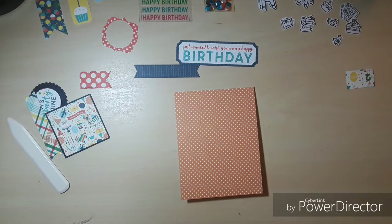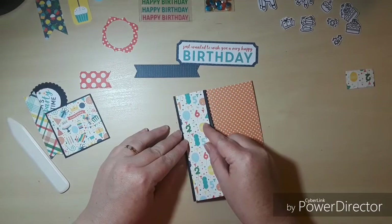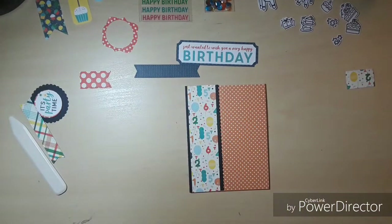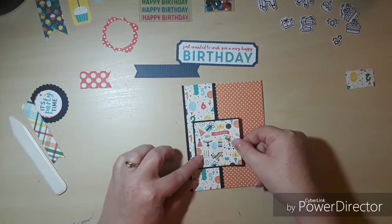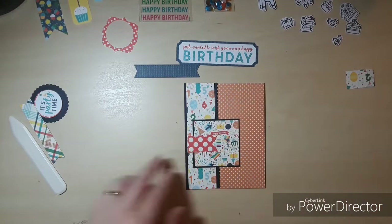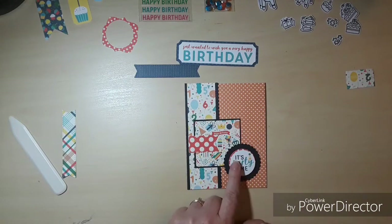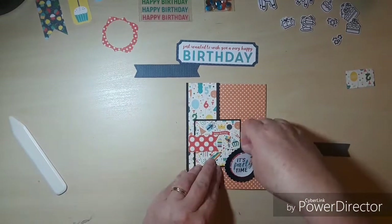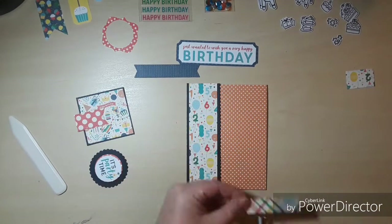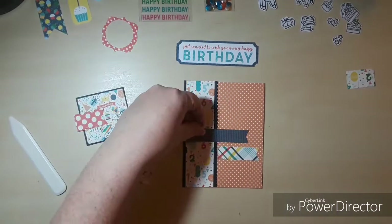For card number one I've got my pattern paper down. My card is A2 size — four and a quarter by five and a half — and we're going to start adding the layers. I did pre-cut and matte these layers ahead of time to save time so you don't have to watch me cut paper. As I'm putting this card together I realized I forgot to put down my little banner pieces, so I'm going to pull it back up, put down the banner pieces, and then put the card back together.